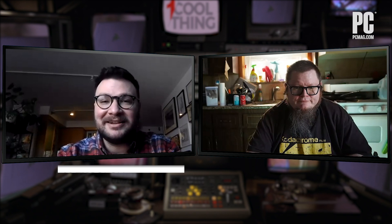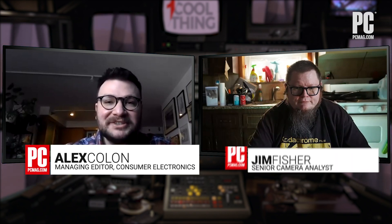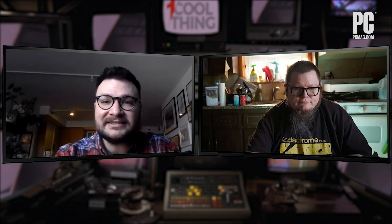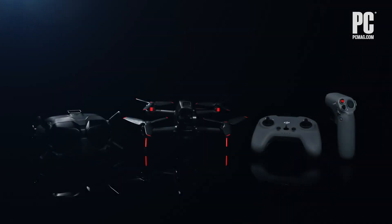Hello and welcome to One Cool Thing. I'm Alex Colon and I'm here with Jim Fisher, and today we are going to be talking about the DJI FPV Combo. This is DJI's latest drone and it's also DJI's first racing drone. Jim, you've been checking it out for a couple of weeks now. Do you want to just start by giving us a general overview?